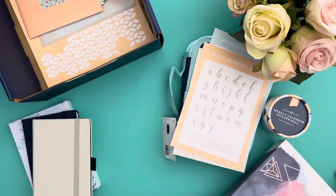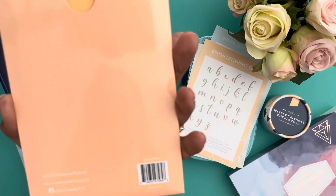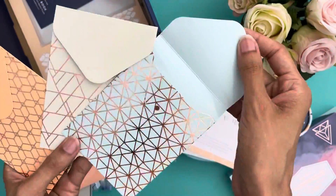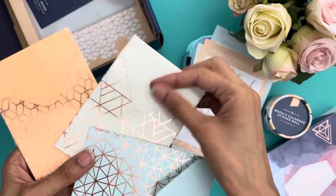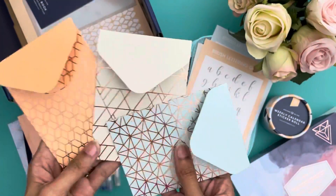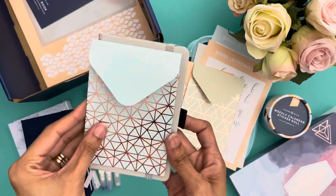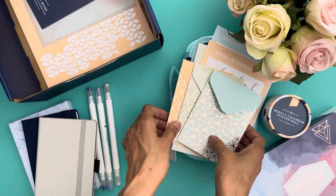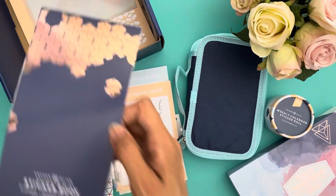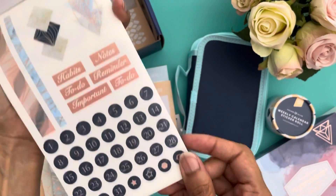The next thing I'm opening are these small adhesive pockets — there's adhesive on the back to attach them to something. I like the colors and the gold foiling on them in these geometric patterns. I was hoping they would fit inside the small journals, but unfortunately they are just about the same size and wouldn't work well inside of them.